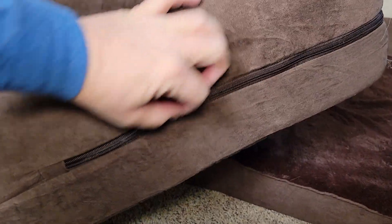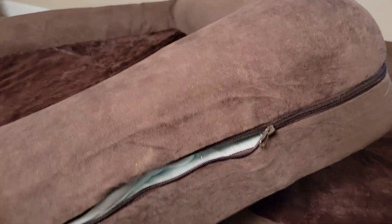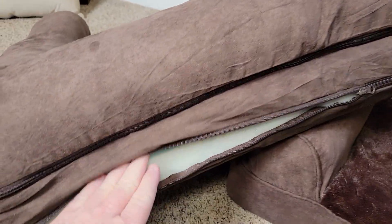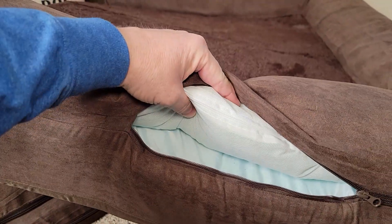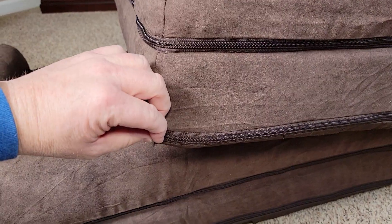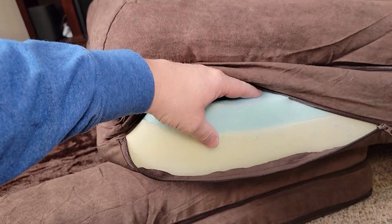You can take both of them apart. The arms have the same material in there, and it's got a cover on the inside too. Here's what the cooling pad looks like — you can take this one out as well. The extra large has the exact same padding inside that you can remove. The foam on the extra large is a little bit thicker, but it's got the same cooling part up at the top.